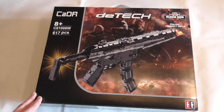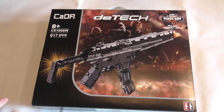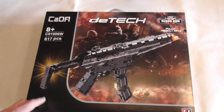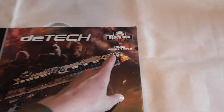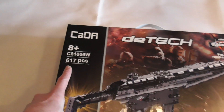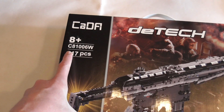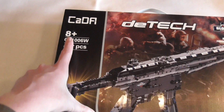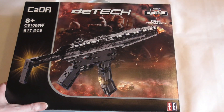Hello and welcome to BrickFreaks. Today we have another gun — a block gun from the company Kata, from the DTEC series: the police assault rifle. It comes with 617 pieces, model number C81006W, and is rated for ages 8 and up.